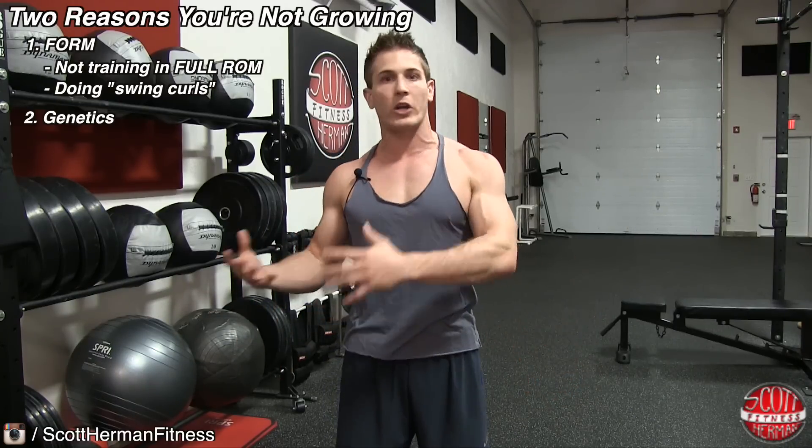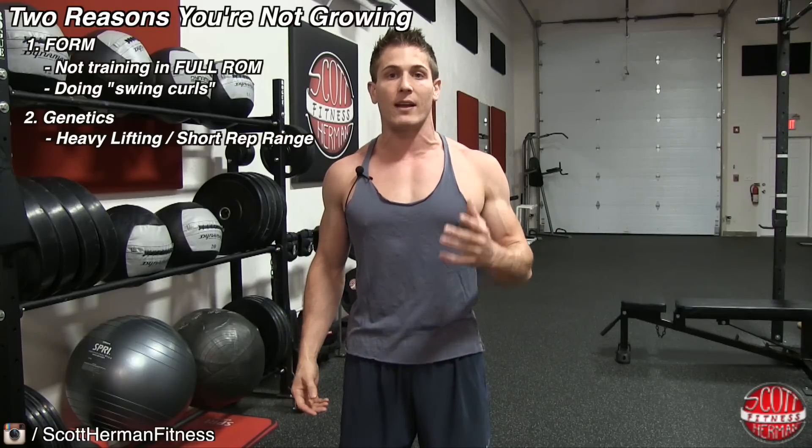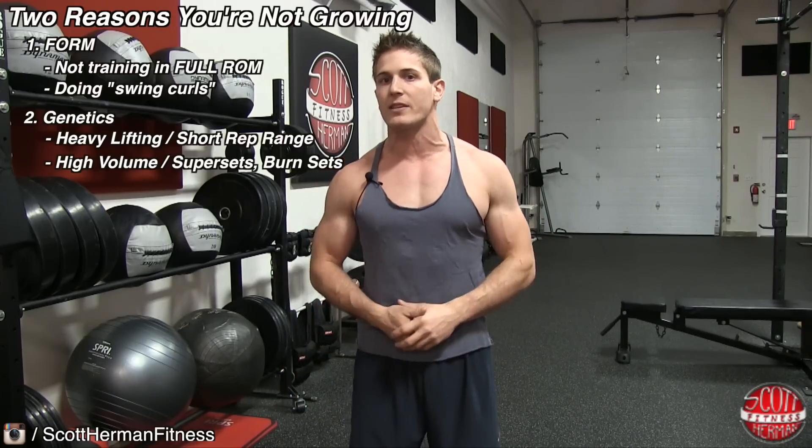Your genetics can also play a role in how your body responds to your workout. Some people get better results by lifting heavier weight in shorter rep ranges — like the 5 to 6 rep range — while others get better results with bigger rep ranges, like 8 to 10 or 10 to 12, and infuse a lot of volume through drop sets, burn sets, and supersets. If you're a beginner and don't know yet, pick one style, do it for 2 to 3 months, then switch to the other and see which one your body responds better to.